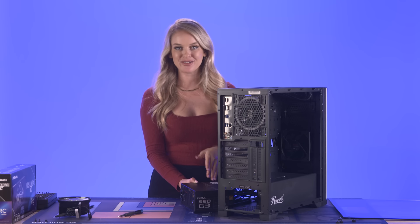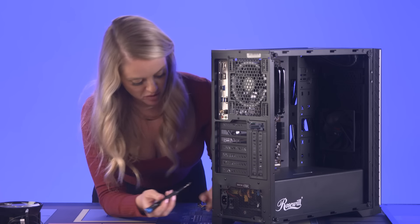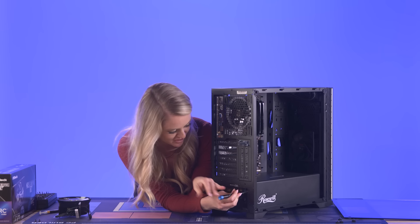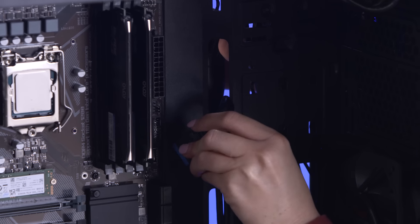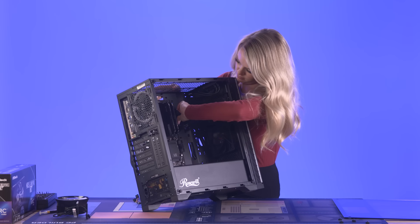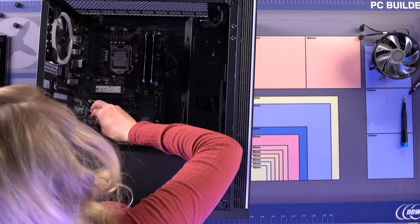Now we're flipping the PC back over and getting the PSU installed. It's all plugged in so we're just sliding it right into place and screwing it in. We have all of these cables that I'm going to start hooking up before we install the other components. Now I'm plugging in our HD audio connection and the USB connection.